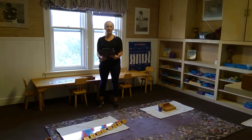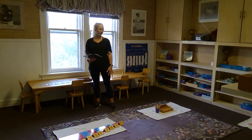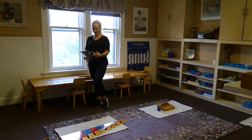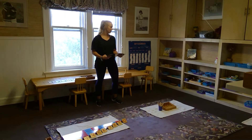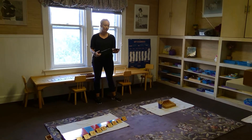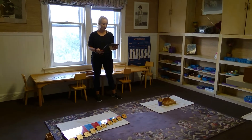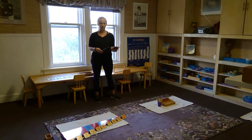Hi guys, I am Taylor. I'm in the math room this year and I'm going to show you a little bit about my room and how it's all set up. The room is set up in a way where the kids will be learning math concepts in a concrete form, so they'll be doing a lot of hands-on work. There's no memorization of math facts. It's all about learning the actual process.